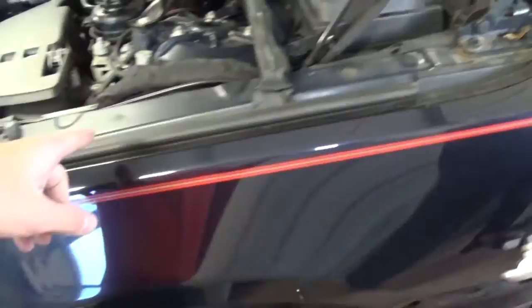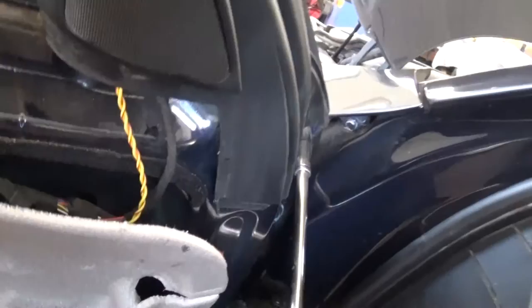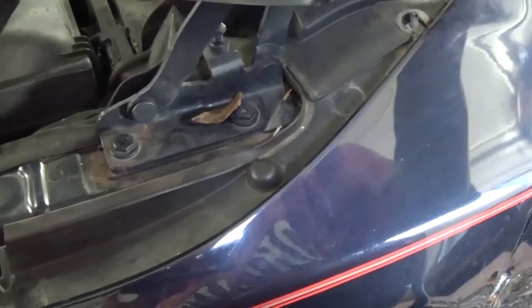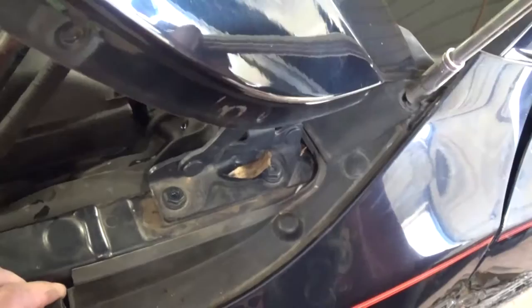Now we need to open the hood and we'll have a few more with the 10mm right there. We have one inside the hood over here. We have these two to remove, and next in the corner right there we need to remove that plastic nut which is holding here — we most likely have a bolt underneath. There is one bolt right here with the 10mm again.